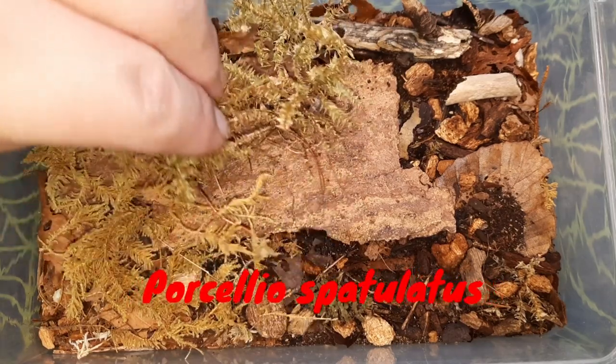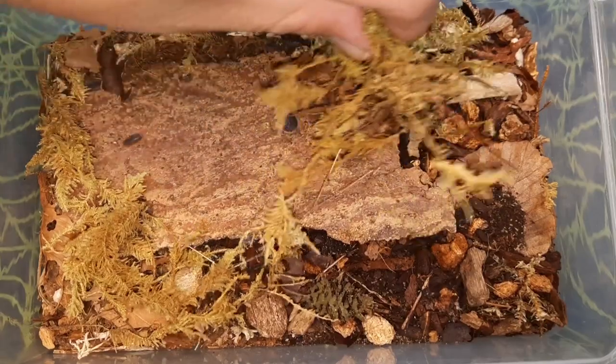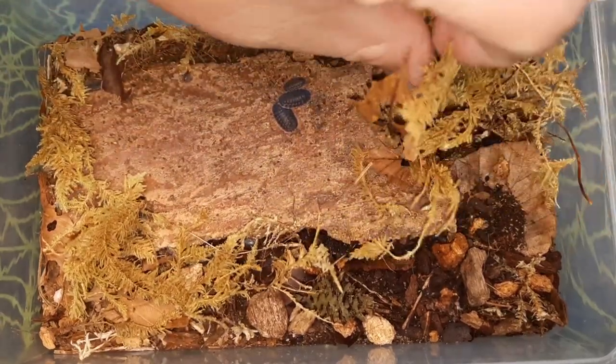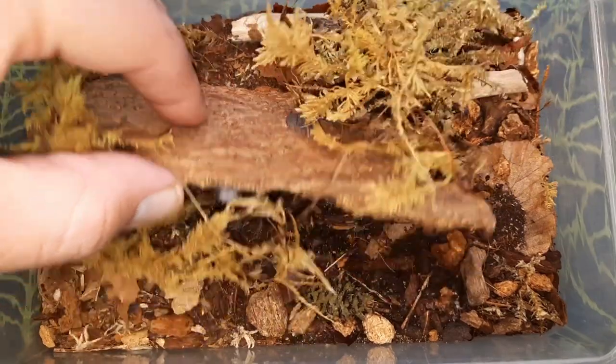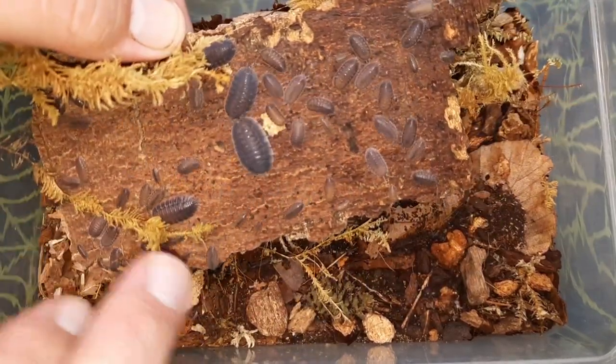Here we have my enclosure for my Porcellio Spatulatus. These are one of my favourite species of isopod that I currently keep. I believe I first got these guys in January at the South East Arachnid Show, and they have been breeding for me really well ever since.